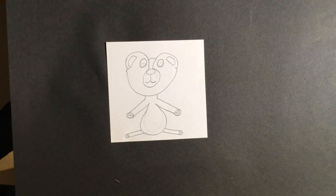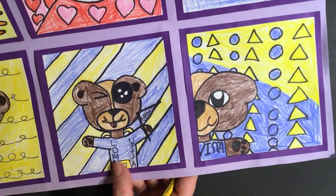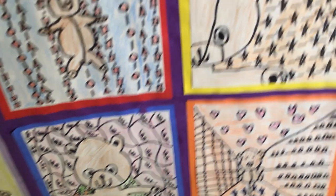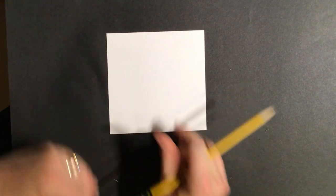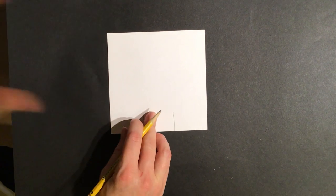Sarah tried her best on the full body square — she didn't do hers sitting down because she had limited space, but Sammy did his sitting. Now grab your third square. We're going to do from the waist up. Here's Sammy's waist-up example, and here's Joey's — he colored the tummy black. Everyone has their own style.